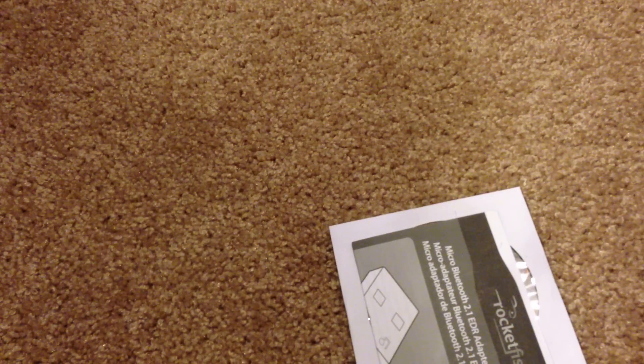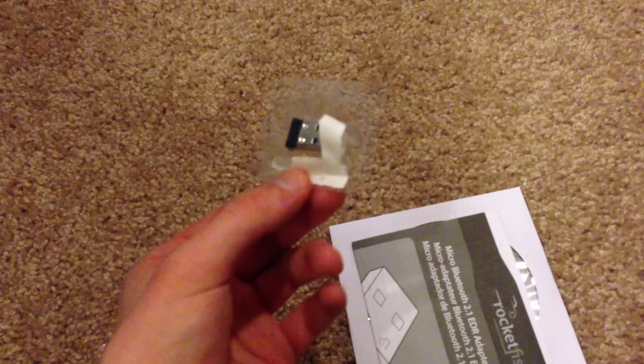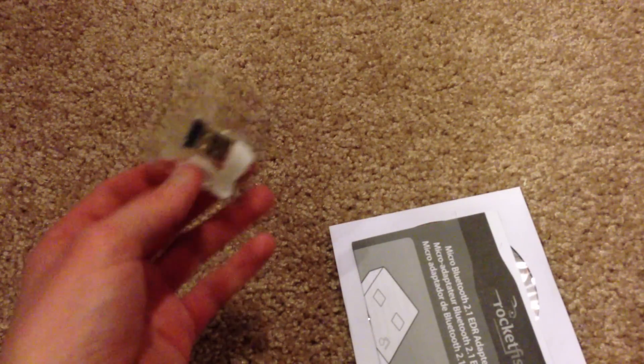They do not want you to get this out. Okay, the box is off. Got the micro Bluetooth adapter out, finally.